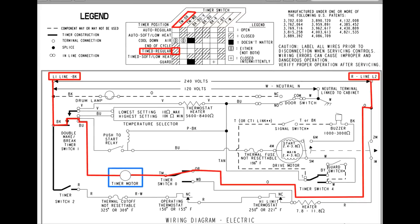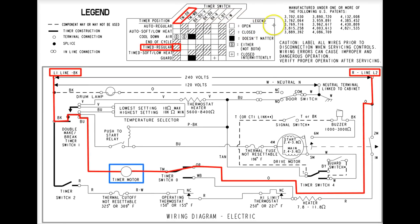Let's look at the dryer timer motor — same deal. If it doesn't get both L1 and L2, the timer won't advance. We know we're getting L1, but we don't know we're getting L2 all the way to the timer motor. We don't know that we're getting L2 — that's what's yet to be determined.